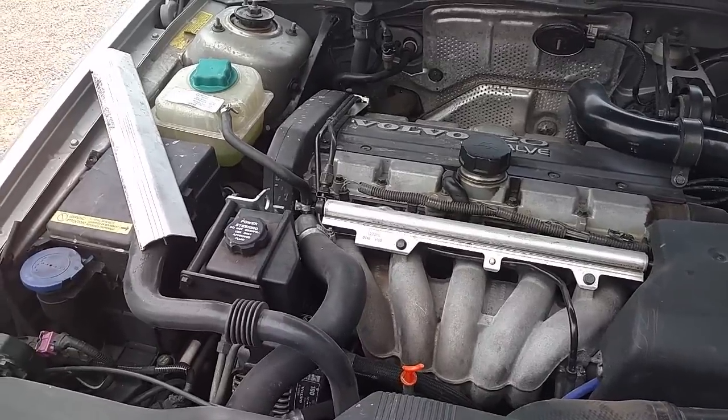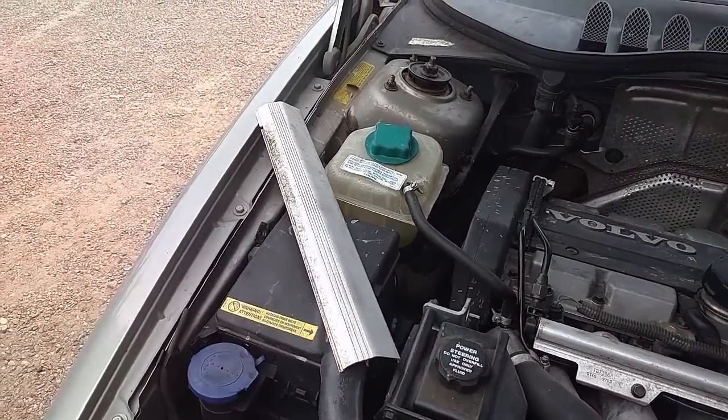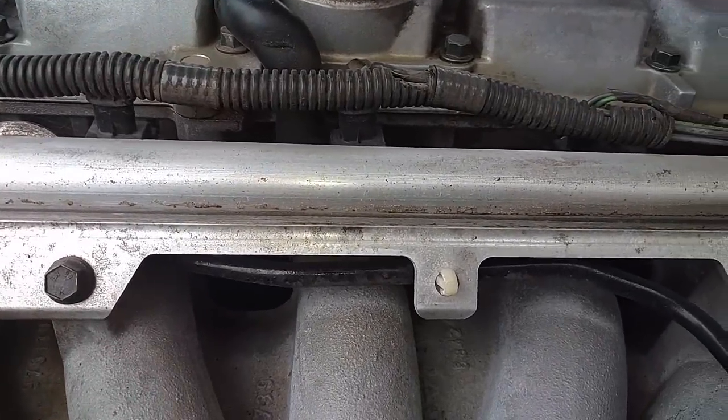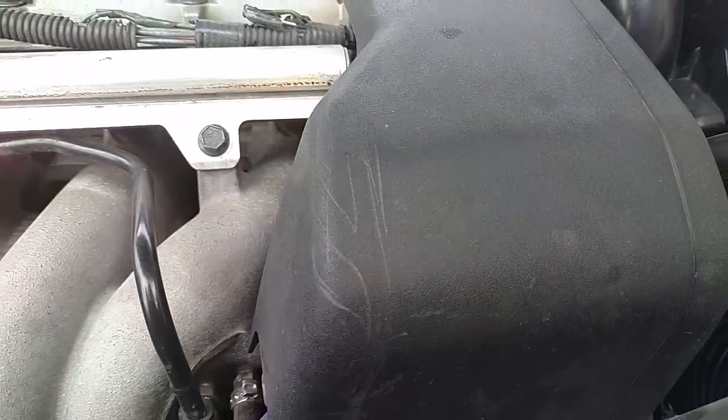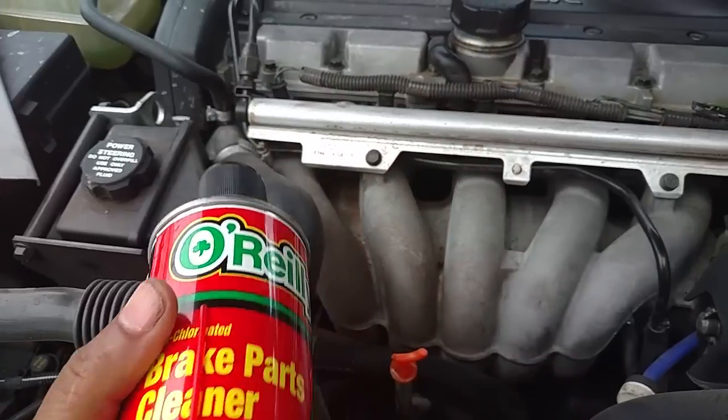Pop the hood. I removed the injector wire guard there for the wires, so now I have better access to the intake manifold gasket. You can also remove this thing here, but I like the brake parts cleaner because it has a little spout on it.